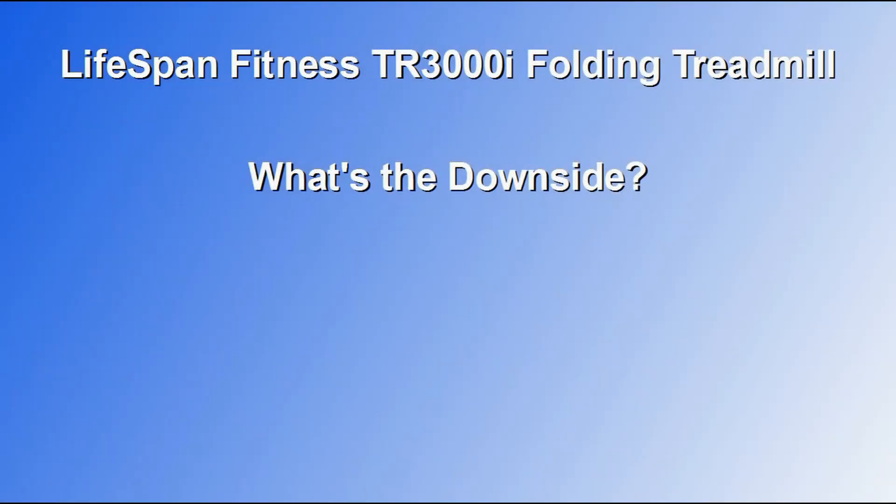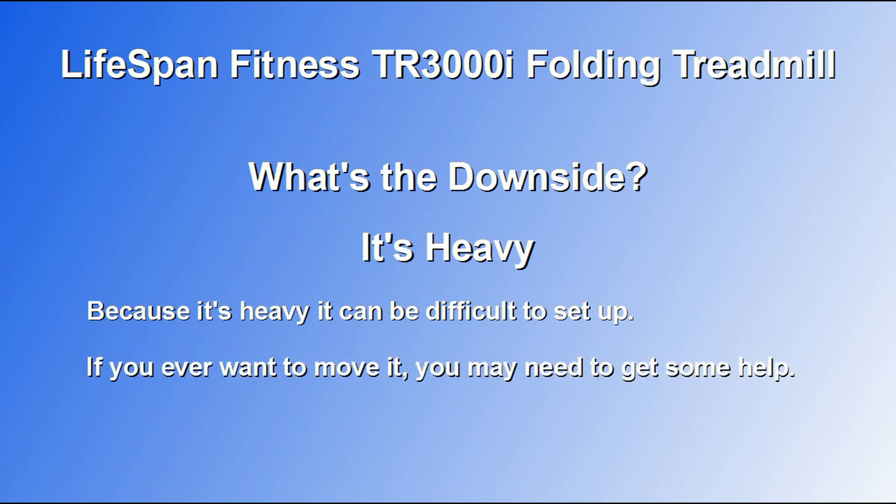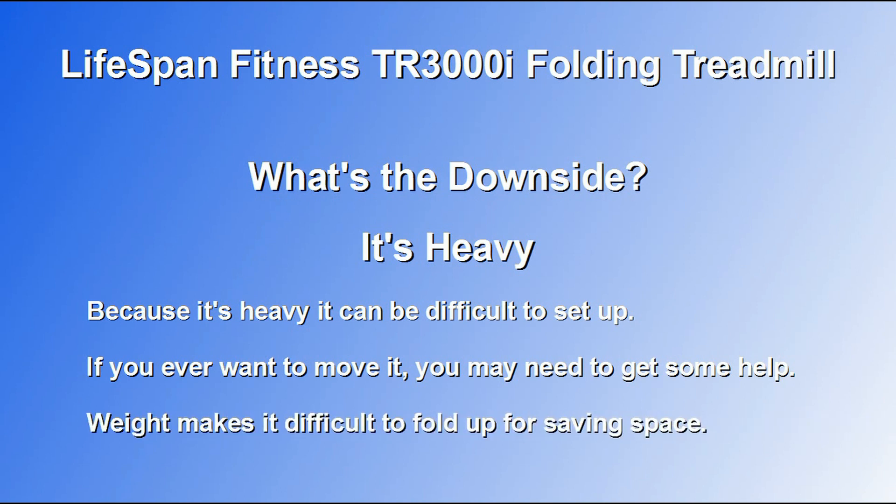One drawback that some people pointed out was that this particular treadmill is heavy. Because it's heavy, it can be difficult to set up, and if you want to move it at some point in the future, you're probably going to need some help. This is also a folding treadmill, so you're supposed to be able to fold it up and put it away when you need extra space, but the extra weight of this treadmill makes that difficult to do.